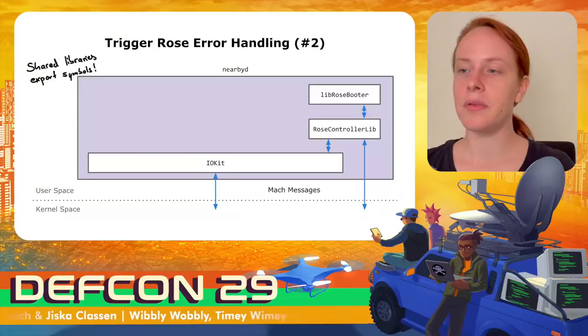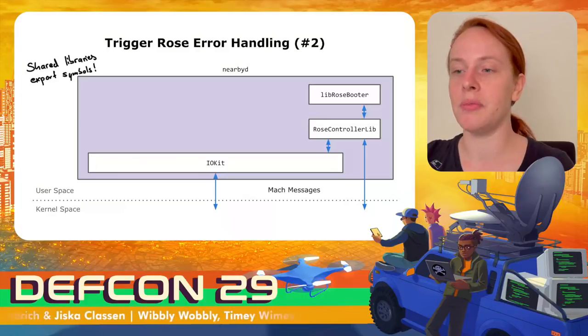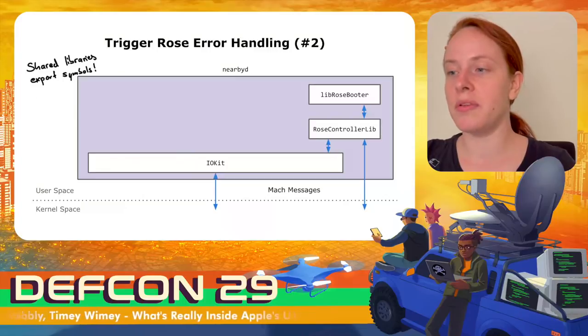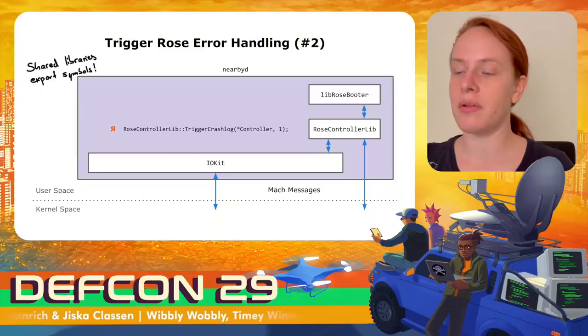Once I understood more about the driver structure, I found a better way to call such functions. The ROS controller lib provides a lot of abstracted functionality for the nearby daemon. Since it is a shared library, it even exports symbols. The lib ROS booter, used during chip startup, also uses the ROS controller lib and exports symbols. It is possible to directly call the function trigger_crash_log in the ROS controller lib, with the second argument being the crash type as an integer.